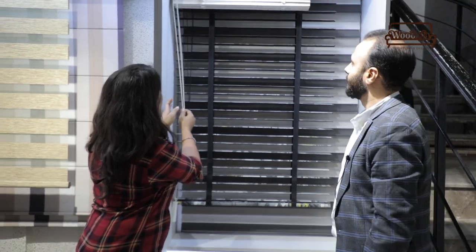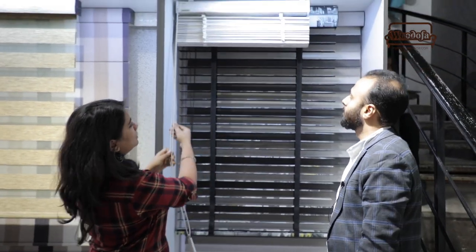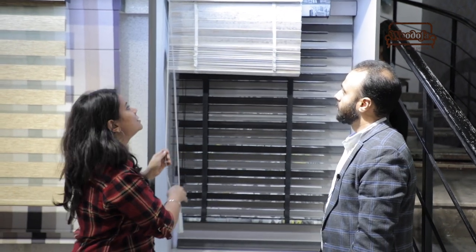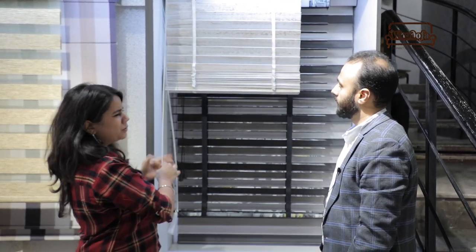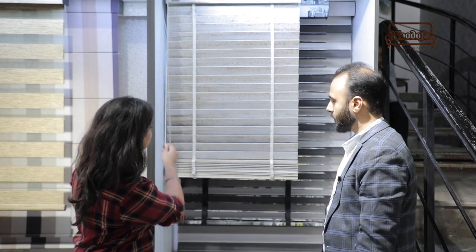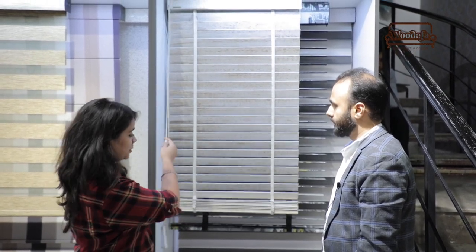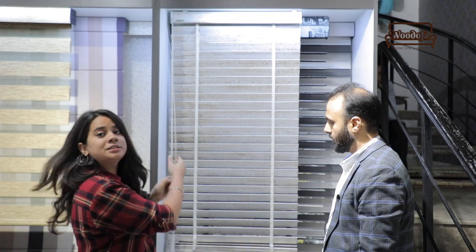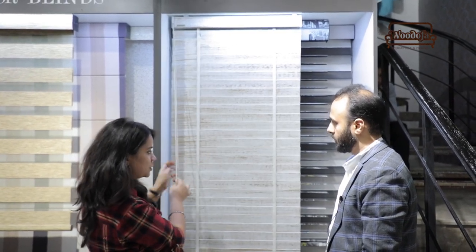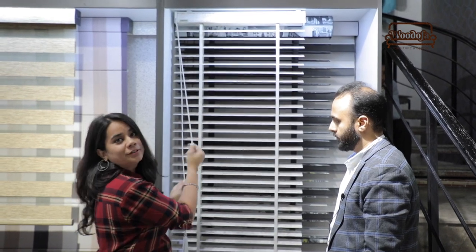This blind is exactly the same but without any fabric pasted on it — these are the plain wooden blinds. Different finishes and colors are available: metallic finish, natural wood texture, and more. This is a brand where there is a single cord system from which you can both operate the blind and use the flaps to open it.